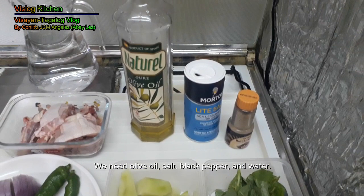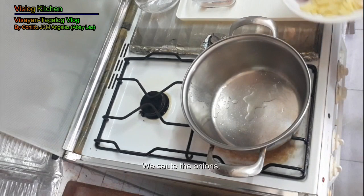Then we also need oil, salt, black pepper, and water. Now we start cooking. We preheat the pot. We put some olive oil. We sauté the onion.